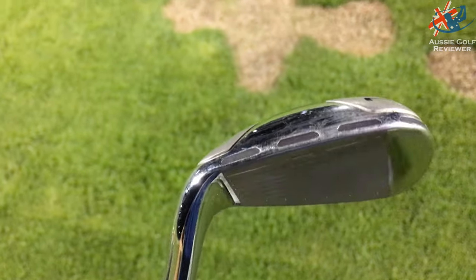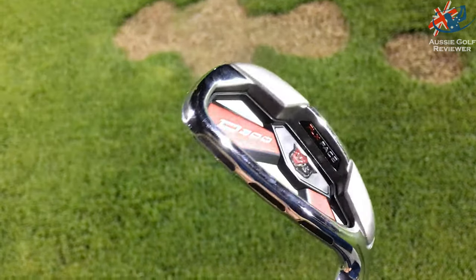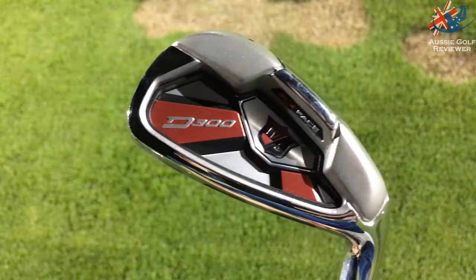Well, you shouldn't be hitting it out of the heel. The slots are designed to compress and give you more ball speed across the face, and it works.